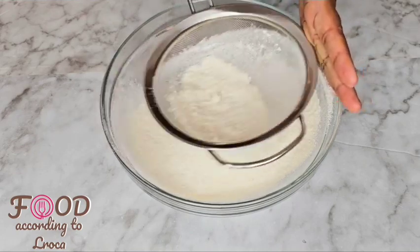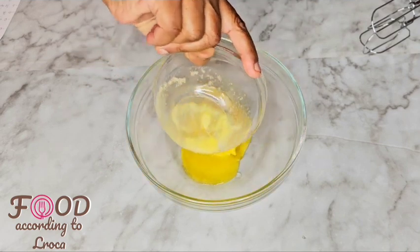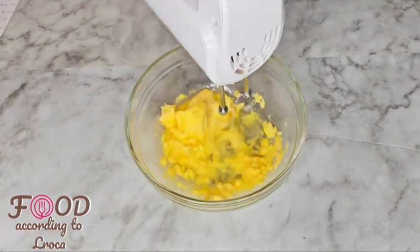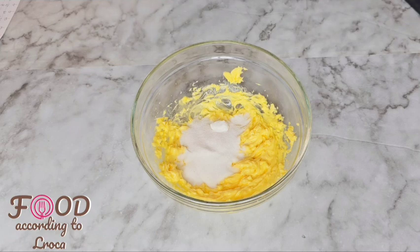Set that aside, and then we're gonna need half a cup of butter. Make sure the butter is soft — if it's still a little hard, you can put it in the microwave for 10 seconds. Then you're gonna use your hand mixer to fluff that up.